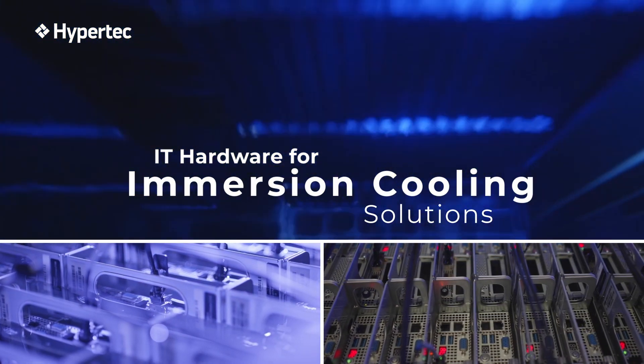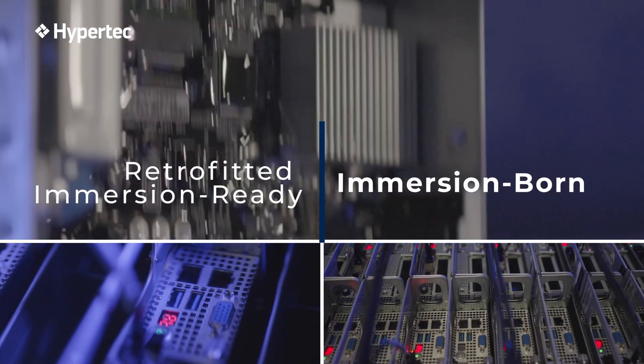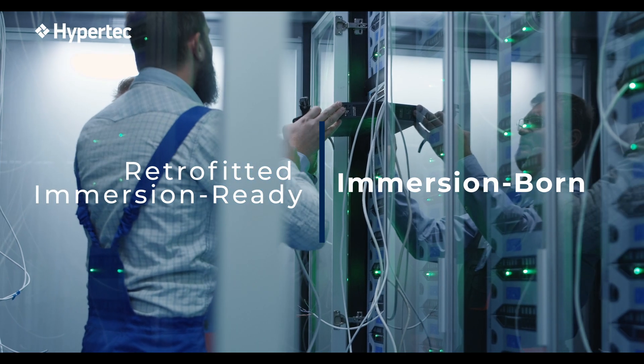Adapting hardware for immersion can be complex. Let's explore the differences between Retrofitted Immersion Ready and Immersion Born Servers.